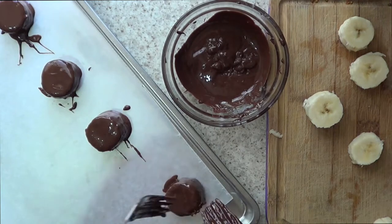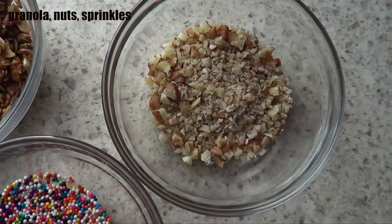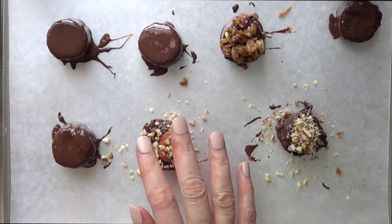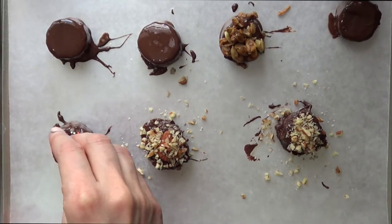You're just going to be placing your coated banana slices on the tray with the wax paper. Now, before the chocolate has time to harden, we're just going to be sprinkling with some granola, nuts, and sprinkles. This is like the fun part — I feel like a lot of people enjoy this part, which is sprinkling the toppings of your choice.